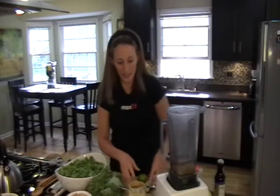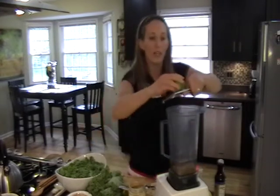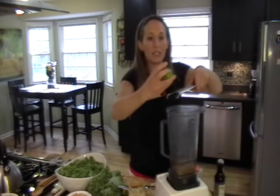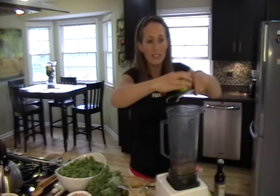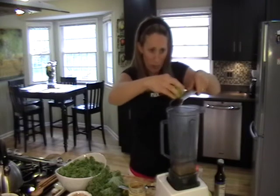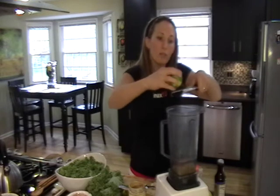Then we're going to add the juice of three limes and the zest of one lime. I try to get organic limes, especially if you're going to use the zest — that way any spray on the outside doesn't get into your food.